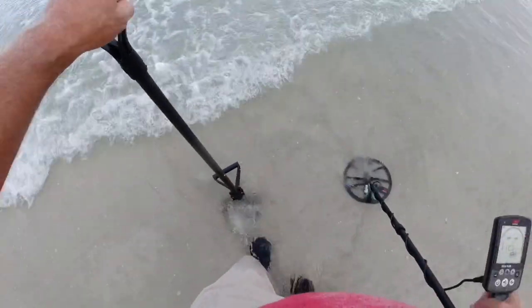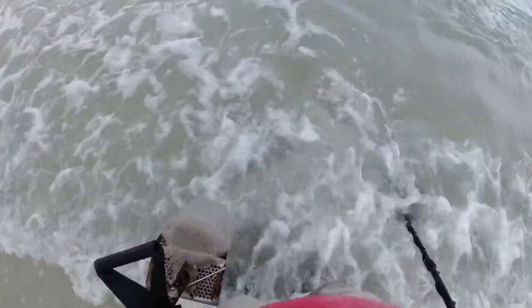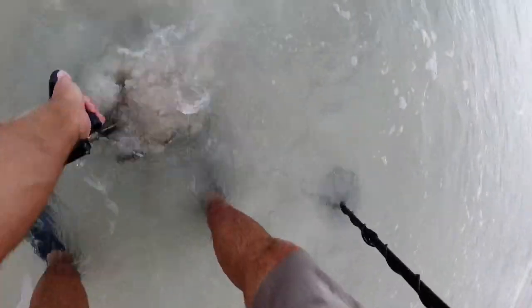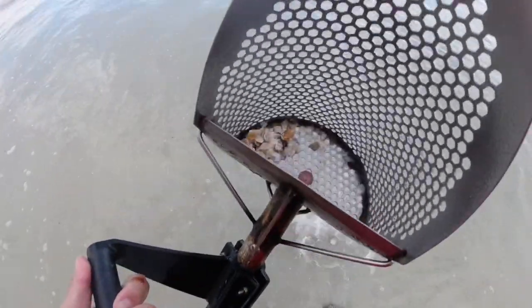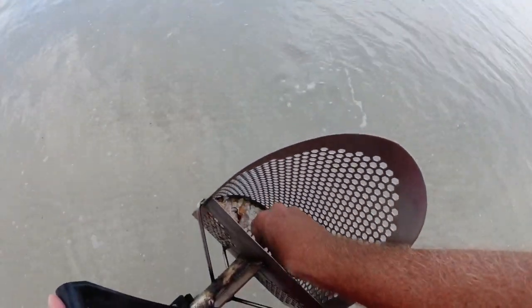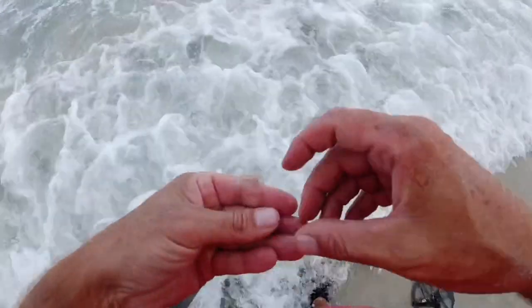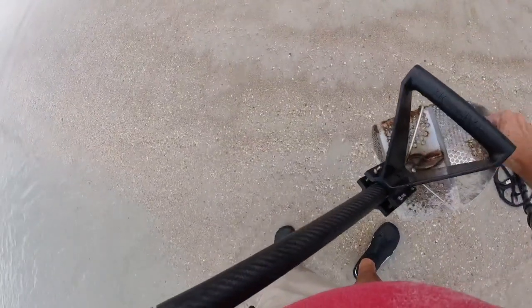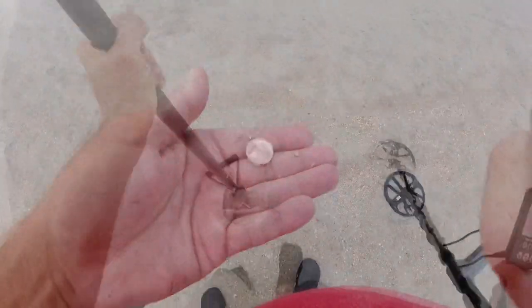I don't know how deep that thing was, but it's a penny. Hey, look out there — first time. See if we can wash her out — and we got her. All right, so that's what we found. We got a penny that just washed up. I like them kind. All righty, stinking like it — straight up one.